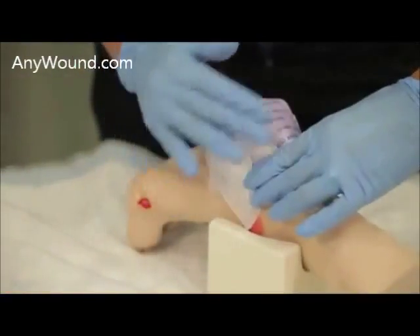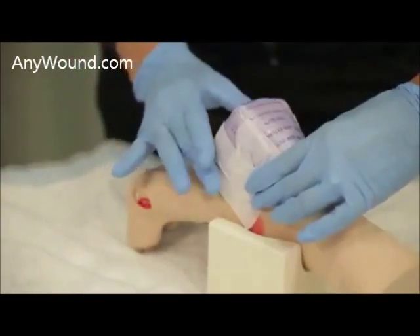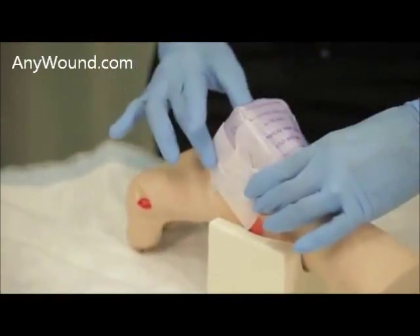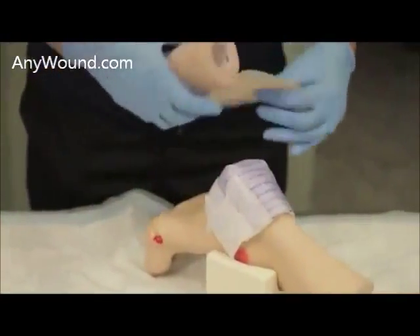One of the reasons we utilize this technique and fold it in is that the lock-in function of Enluxra allows this extra exudate into the reservoir of the additional dressing, allowing you to leave the dressing on longer. Once you have secured it down,